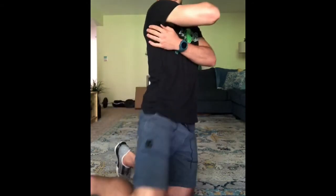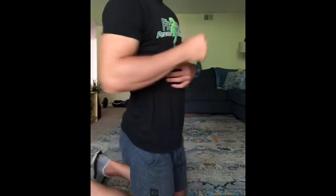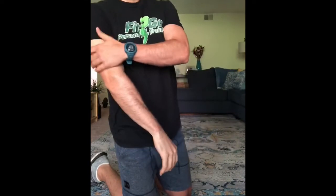Coach Blake here again. This is exercise number four for this week's workout of the week. This is going to be a dumbbell pullover. It's going to hit your lats — this big muscle coming from your shoulder to your lower back — and it's also going to hit your triceps, the back of the arm muscle here.